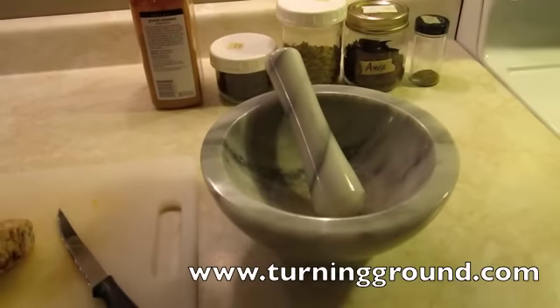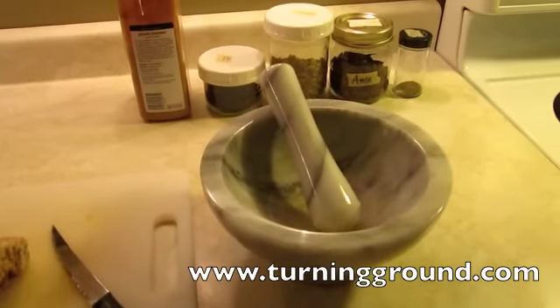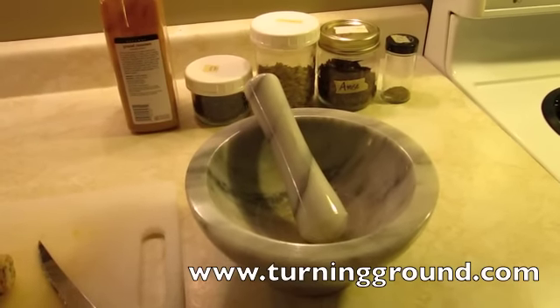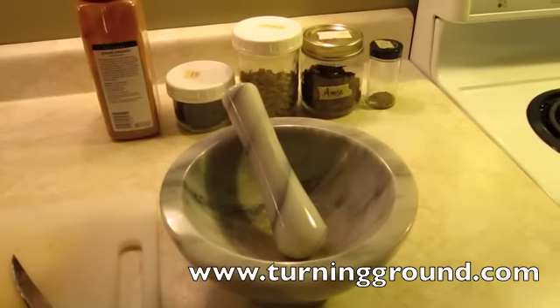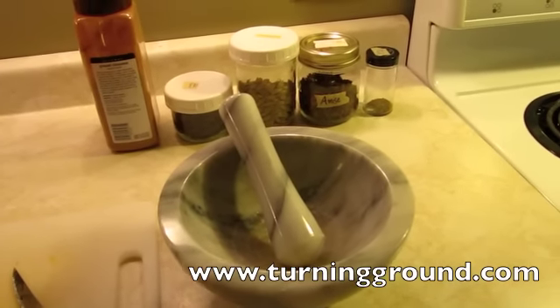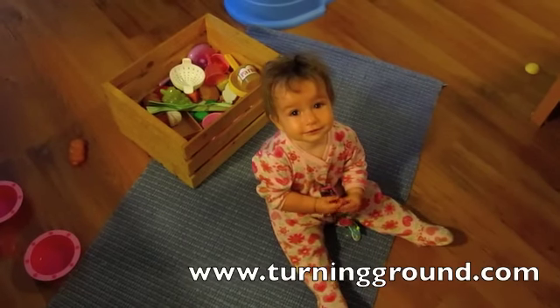Warm and spicy and gingery and creamy and amazing - that's how I like to drink my tea. So this morning I'm going to show you how I make my chai tea. Chai tea is delicious.